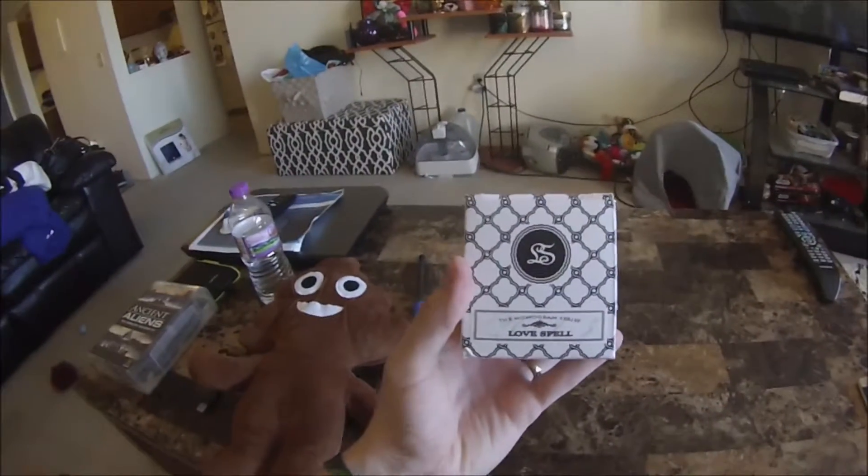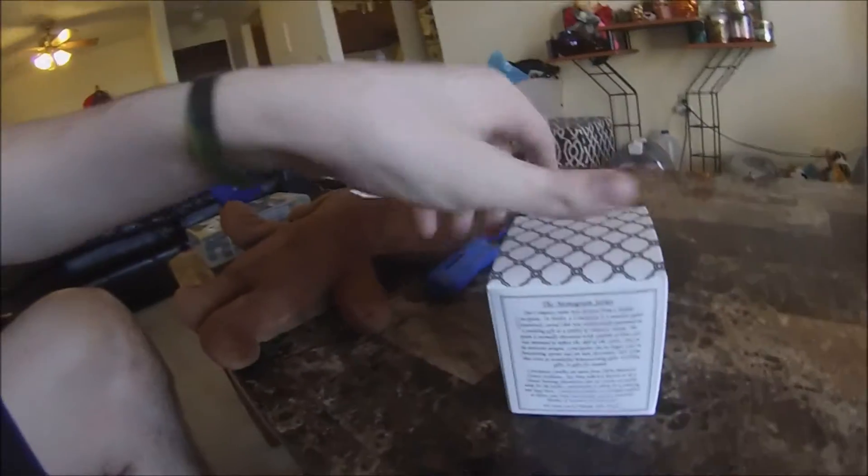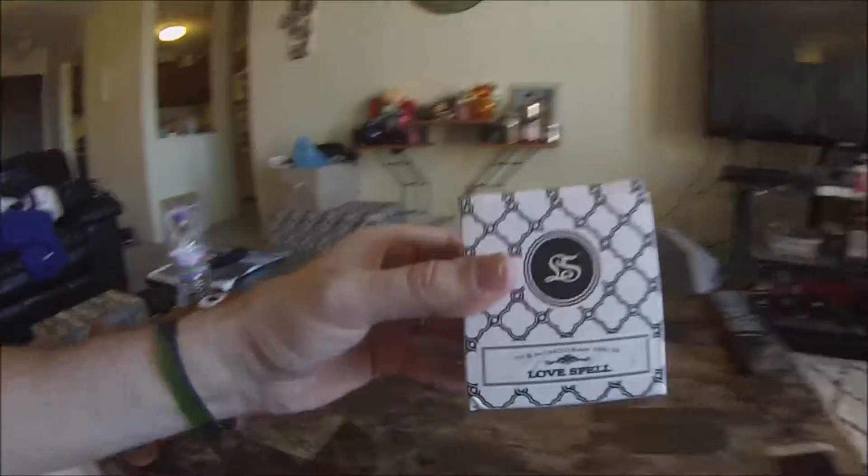What's up guys? Mr. Alan C. We have another sponsored unboxing, and we are so excited about this one. This is the Monogram Series Candle. This scent and design is called Love Spell. Look at that beautiful box it comes in.